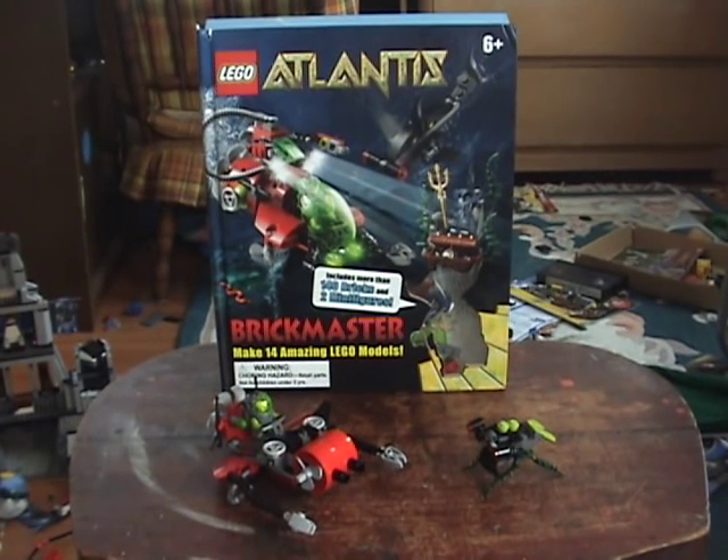Hey guys, welcome to Brickboy, the show with you Lego sets, and today we've got the final episode of Lego Brickmaster Atlantis book model thingy, whatever. The Underwater Battle - the dumbest name ever - and it's actually a pretty nice one, I really like this one.